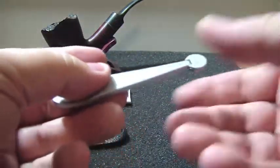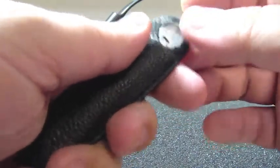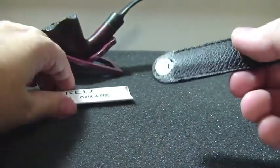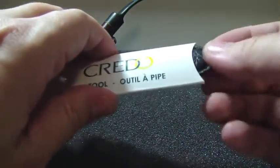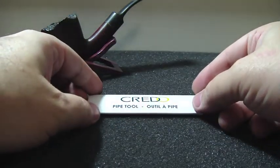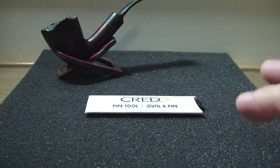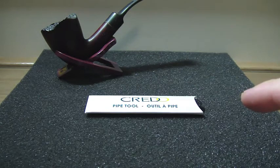Once you've used and cleaned it, just put it back on its sheet and there you are — you're ready to go. Very easy to use and with a beautiful and unique design. It comes in three colors: this one is silver, and there's also a dark gray and black.